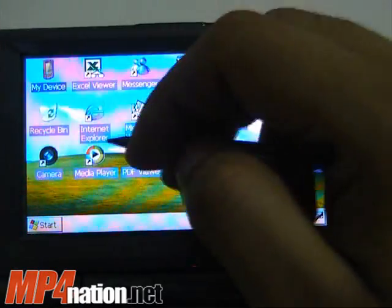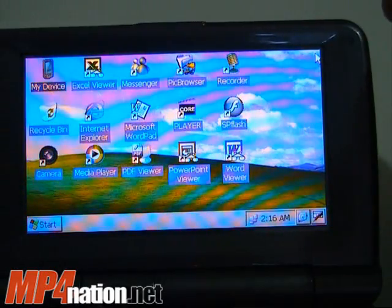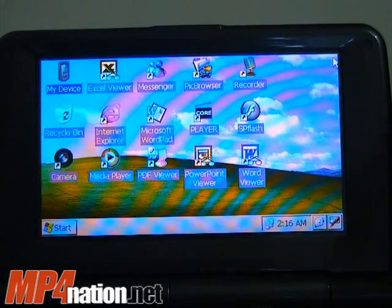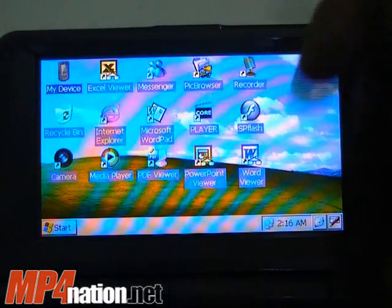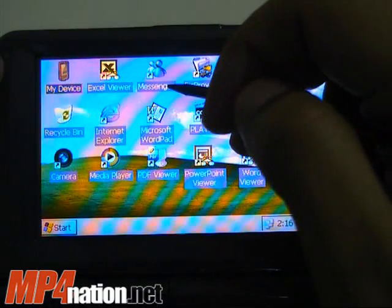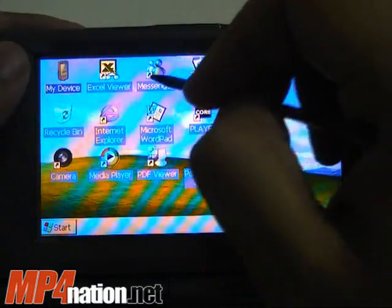It does come with Pocket Excel and Pocket Word, so you can write small documents. It also comes with Core Video Player, which is a very good media player — better than the standard Pocket Media Player. It also comes with Microsoft Messenger.